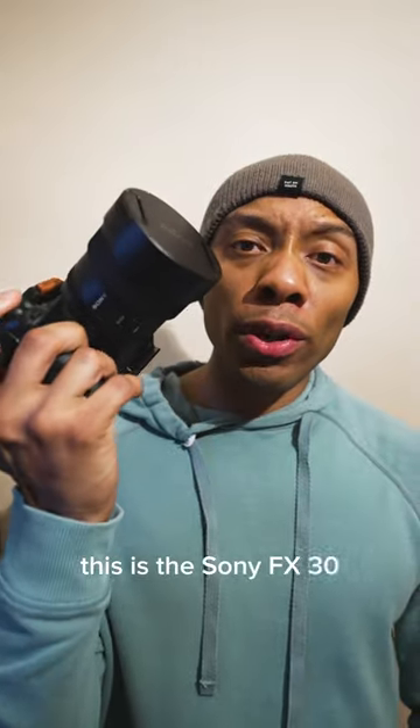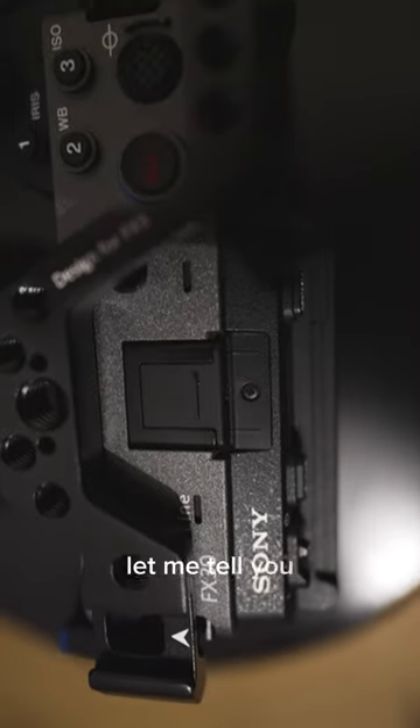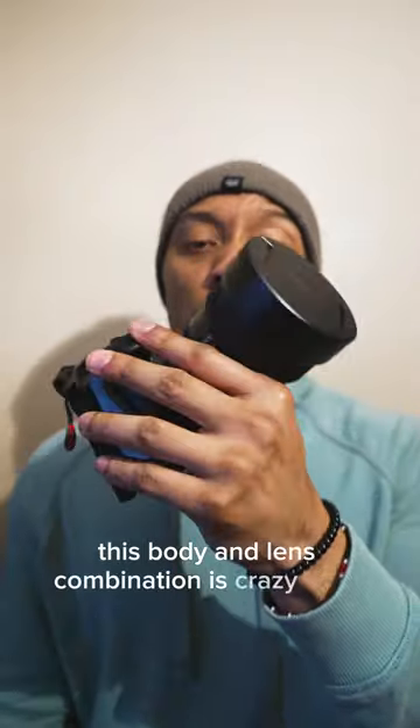Check this out. This is the Sony FX30 with the 14mm G Master 1.8 from Sony. Let me tell you, this body and lens combination is crazy good.